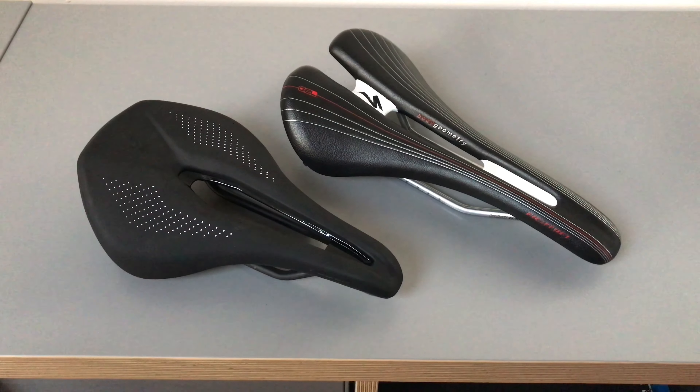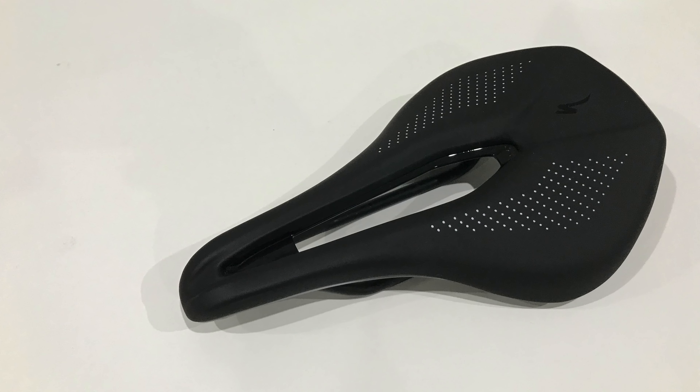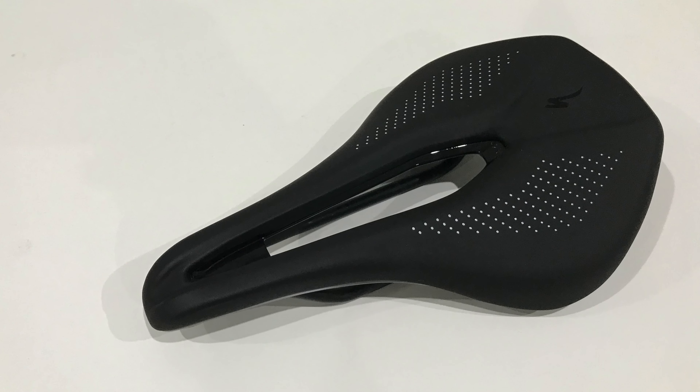If you have any experience or anything, let me know what you think. I'm just going to set it up on the turbo trainer and ride for 3 hours, and I'll let you know how it goes after that. So it's 3 months later since I did that initial unboxing. I've done 1500km on the saddle and I think I've got enough experience to give a comprehensive review.